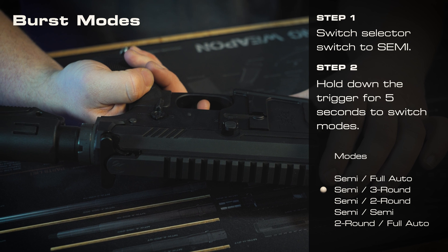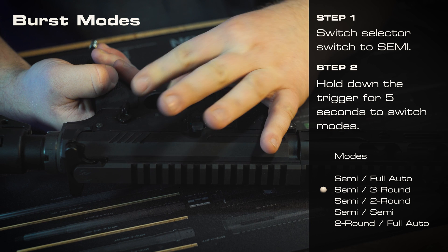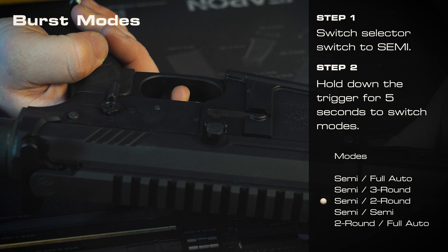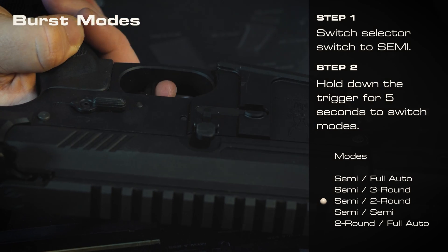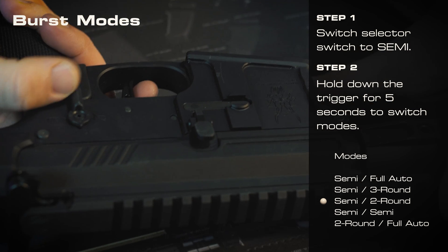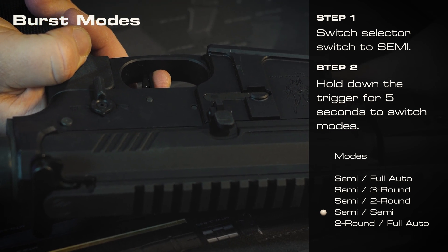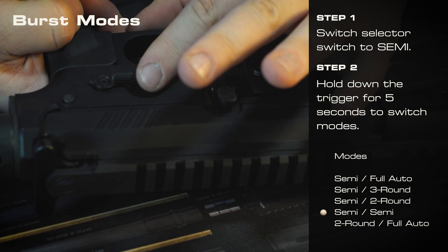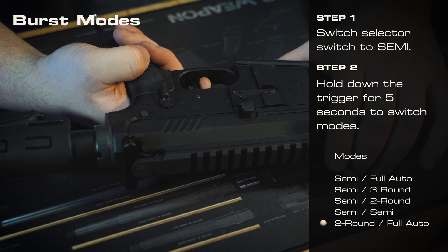So now let's take a look at the burst modes. Currently I'm in semi-auto and what sounds like three-round burst. If you hold down your trigger for about five to ten seconds, you should hear the engine make one little click once it's there, and now we'll see what programming mode we're in. Now it is in semi and two-round burst. You'll just keep following these steps until you get to where you want it to be.